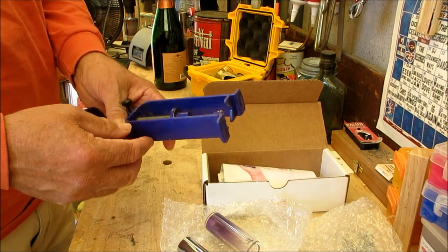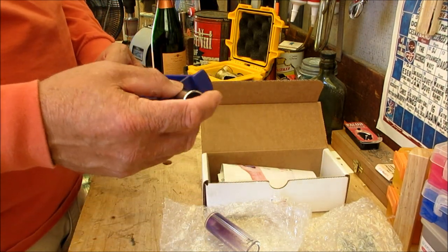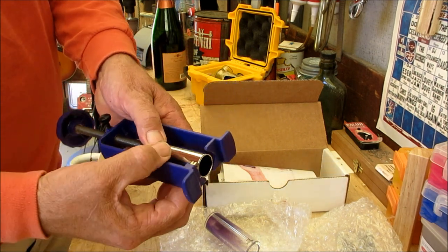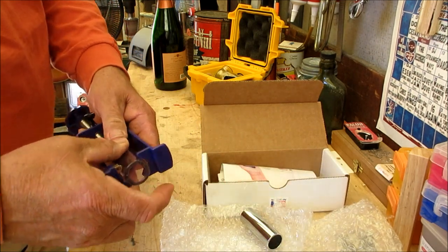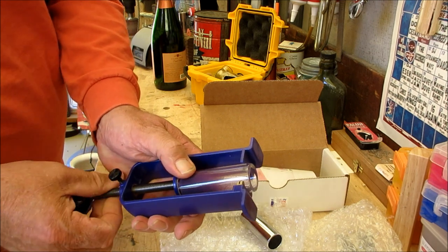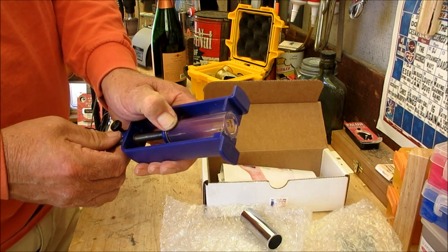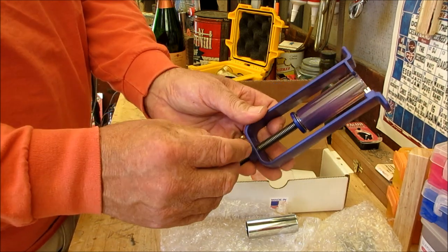Just follow the instructions — it's pretty self-explanatory. What I found handy is: don't reinvent the wheel. If you have a slide you already like the length of, use that as a guide. I've got a Dunlop slide here — I can just put that there, or maybe a glass slide I like. Adjust this so the cutter is at the length you want.